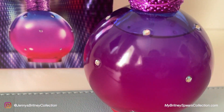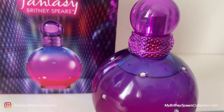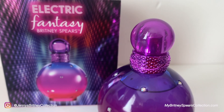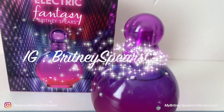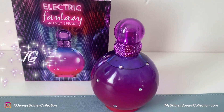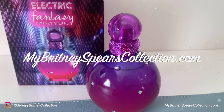There's not much else I can say about this perfume without you actually smelling it and telling me your thoughts. I hope you are able to comment down below. If you did like this video give me a thumbs up. You can visit me over on Instagram at Jenny's Britney Collection — my other Instagram accounts are up and running as well but I'm mostly on that one.